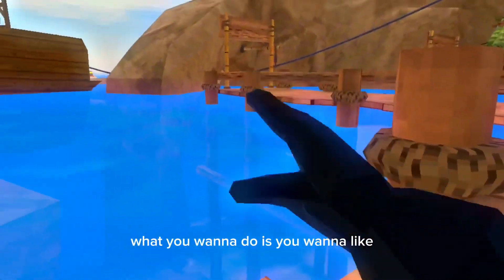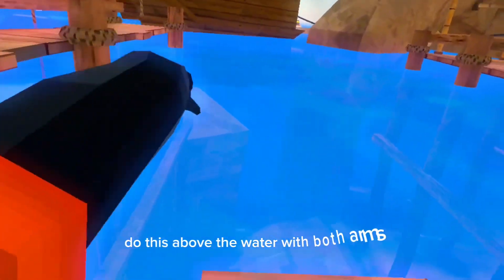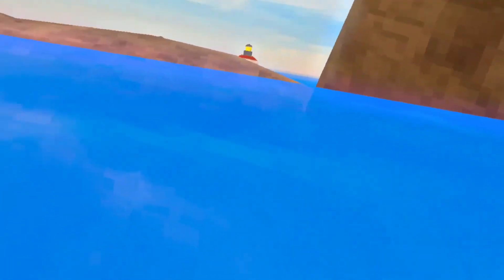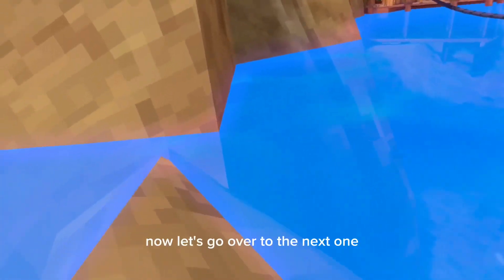For freestyle swimming, what you want to do is you want to do this above the water with both arms, kind of like this. I'll show you what it looks like inside the water. And that's how you freestyle swim. Now let's go over to the next one.